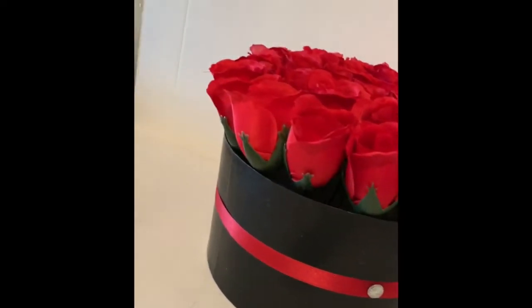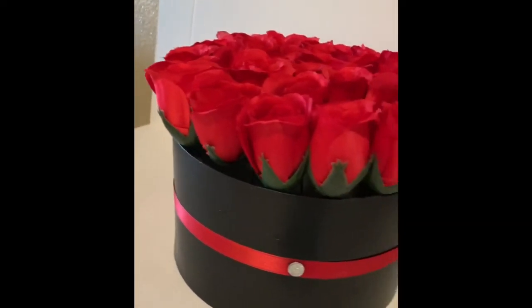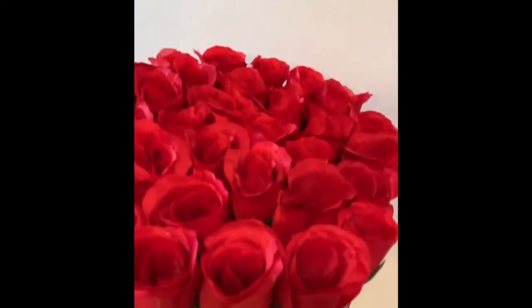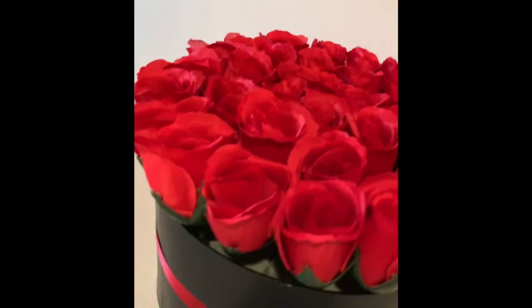Box flowers is such a unique gift to give to anyone. I got the inspiration from Instagram but I didn't want to pay the luxury price, so I decided to make my own.